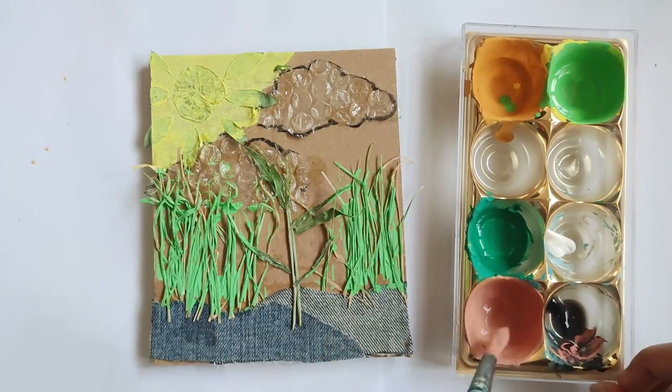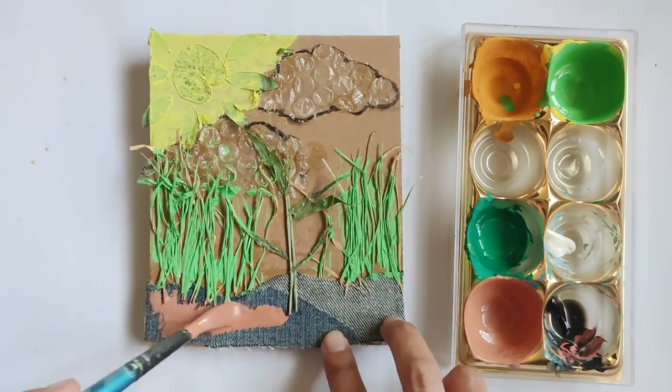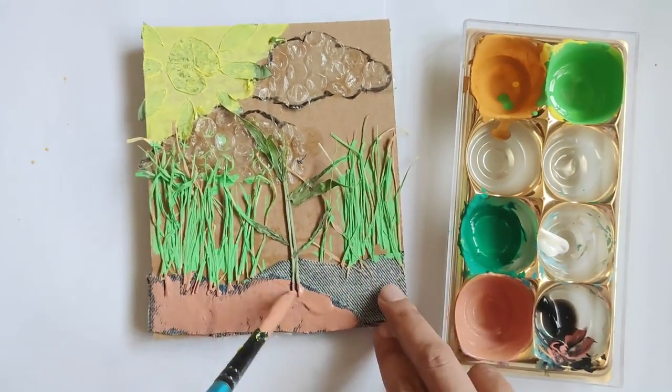Continue printing each color onto your paper one by one. Try to wait 2-3 minutes before applying the next color.